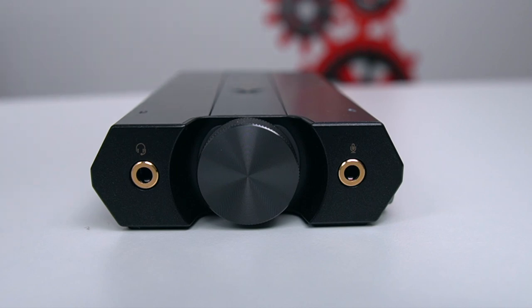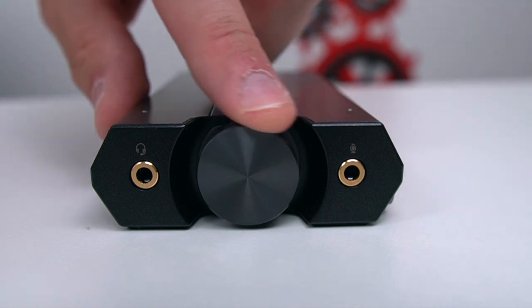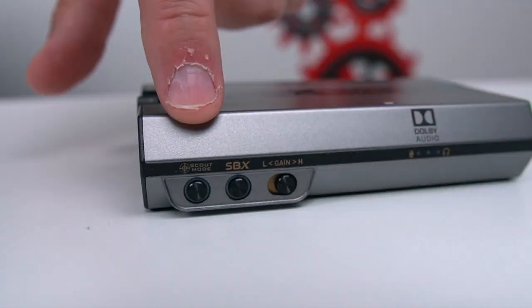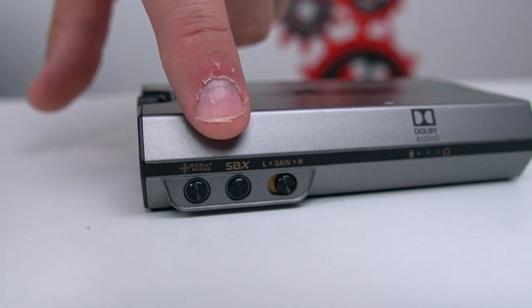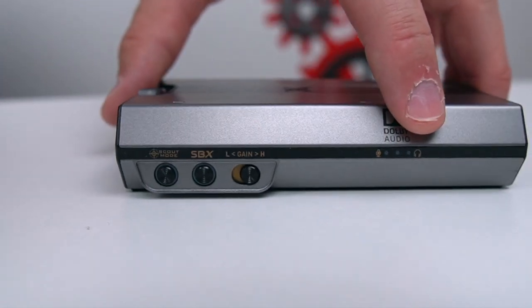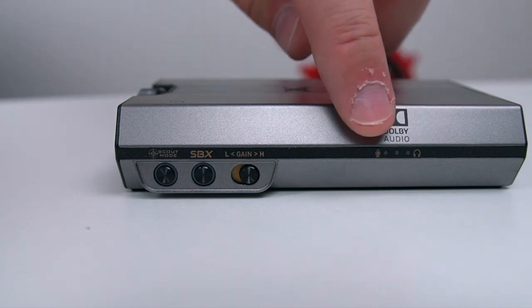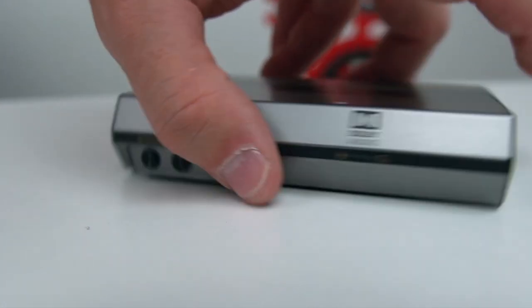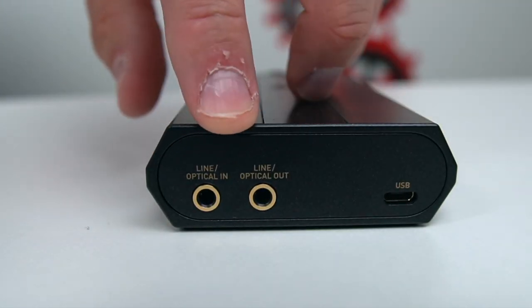Let's start off by looking at some connections and controls on the G6. We have our headphone port, microphone port, volume wheel. On the side we have Scout Mode, SBX, and gain high and low. Some of that stuff is adjusted within the software. Back here you have light indicators for your mic, surround sound active, and power. On the back side we have optical in and out, and line in and out — you can plug in optical or a regular 3.5, and then a USB for power.